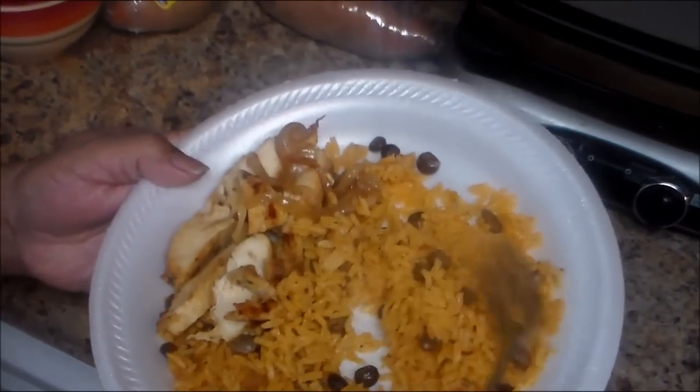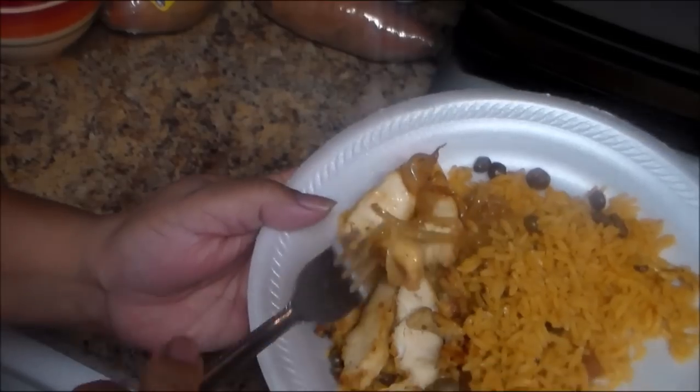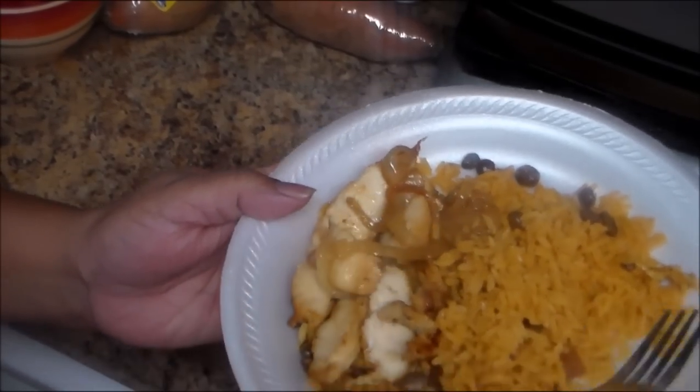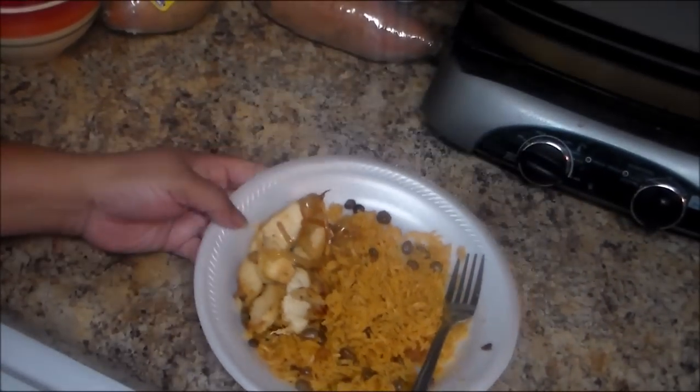This is the final result — this is my rice, beautiful! I hope you guys liked this video. If you did, give it a thumbs up and I invite you to subscribe to my channel for more videos. Thank you for watching — on to the next one, bye bye!